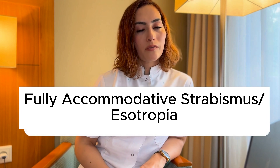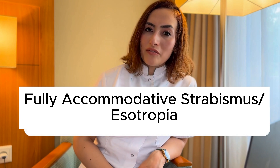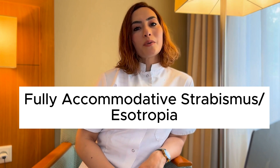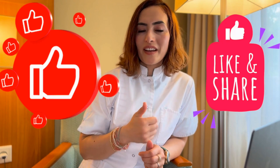That was a brief explanation about fully accommodative strabismus and fully accommodative esotropia. If you want to know more about your eye health, don't forget to subscribe. If you like my videos, please give a thumbs up. Thanks for watching and see you in the next video.